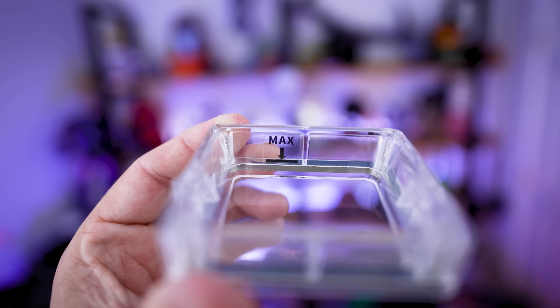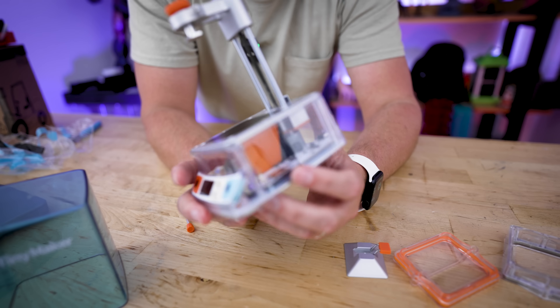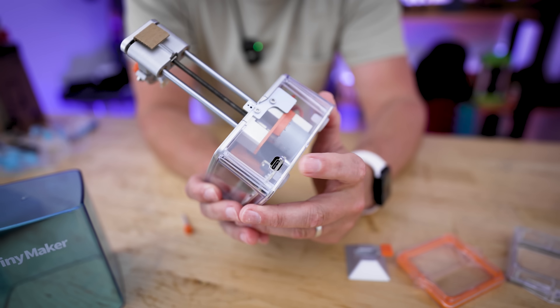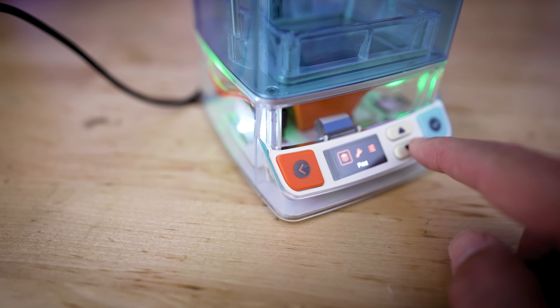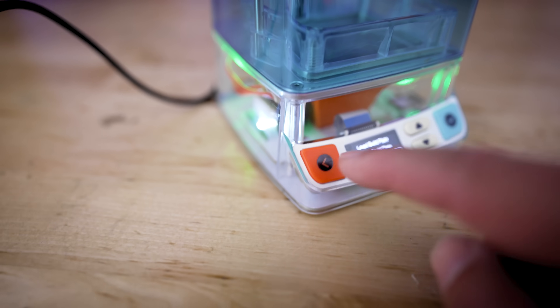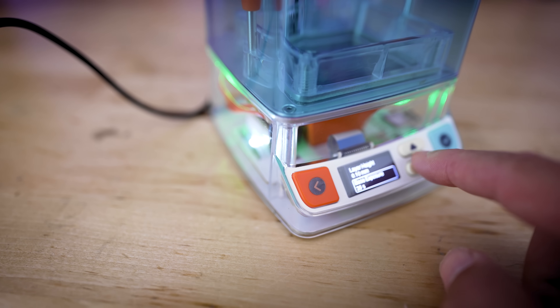There's the vat and the FEP sheet on there. It's also got a little max fill line, just like you have on other resin 3D printers. On the side we've got a micro USB port, and then on the back is where we're going to power the unit with the USB-C port. There's actually a screen where you can see the different controls for the printer. It comes pre-leveled, or so it says on screen, so I'm not going to go through the leveling process — we're just going to start up a print and see how everything goes.